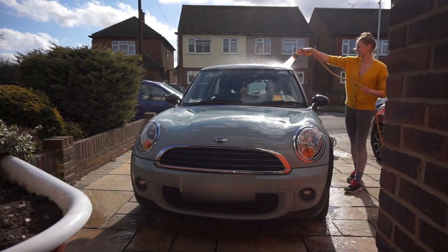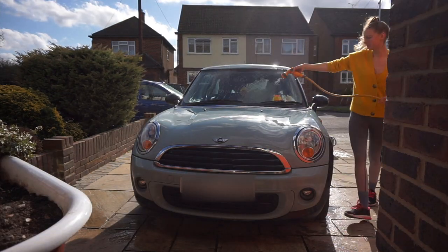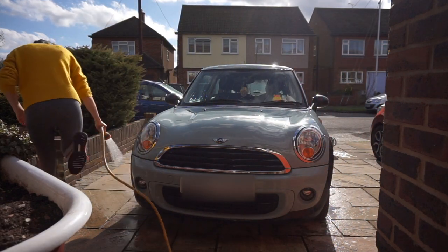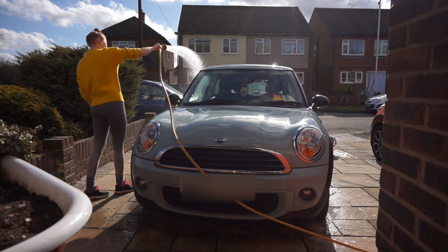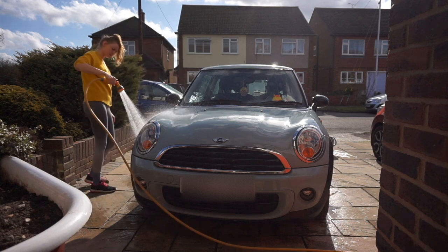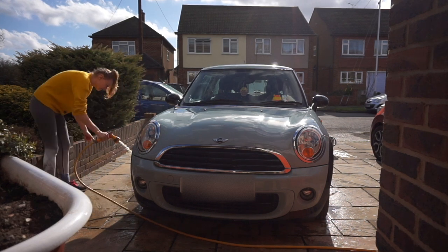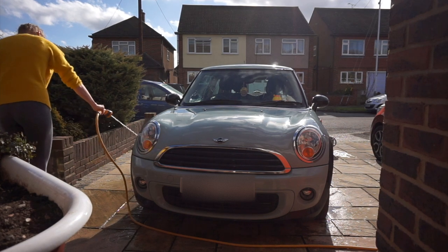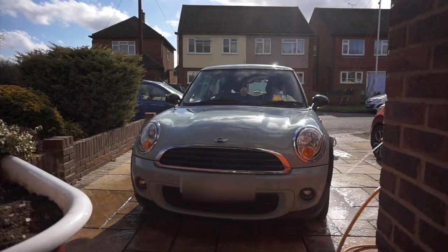So firstly I'm just spraying my car with a load of water just to wet it, and then I'm going to grab my sponge and give it a good old clean. All I use is just a car shampoo that I got from the pound shop and it does the job quite well actually. I changed the setting on the hose pipe to do the wheels because they are caked in black rubbish.